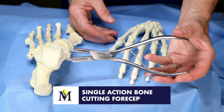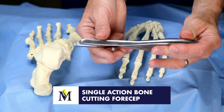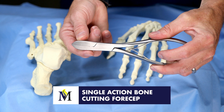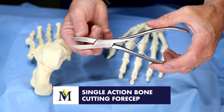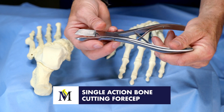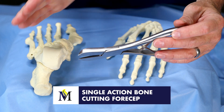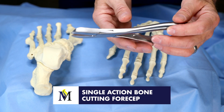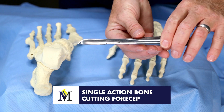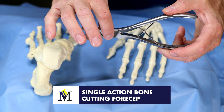This is a single action bone cutting forceps. It has a very aggressive working end whereby bone can actually be cut. The working end can be straight, as you see here, or can have a curvature to the end. It is single action in the fact that the middle of the bone cutting forceps is solid.